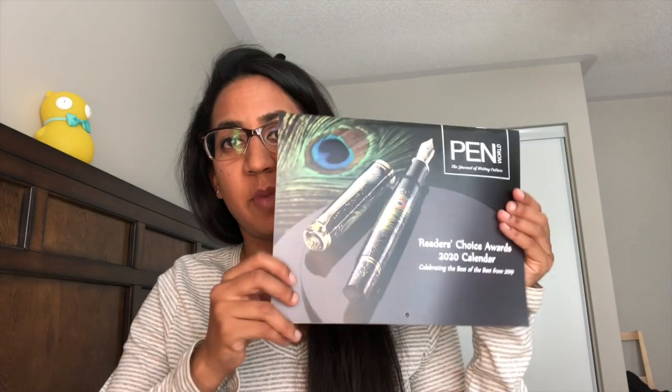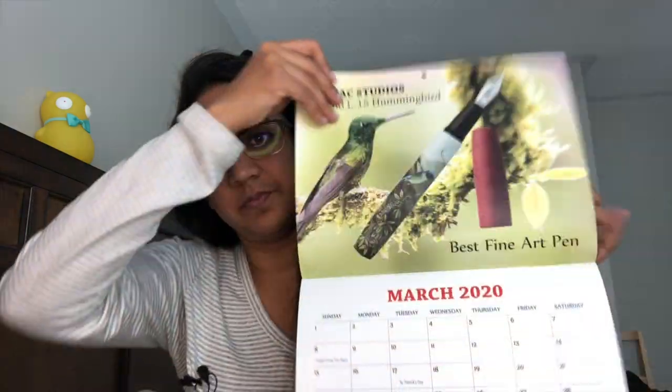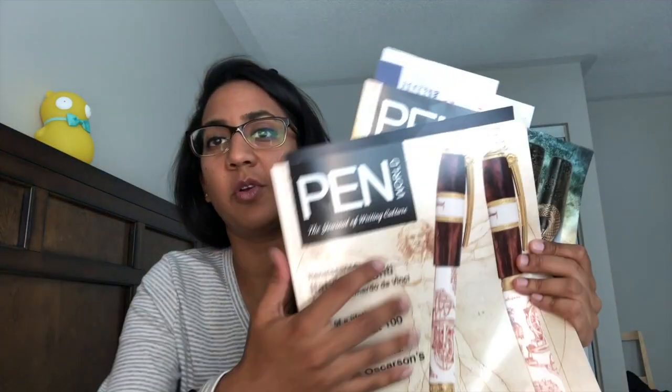I've actually got articles in both of these issues — it's really fun. They smell really good and you learn about pens. It's like a simple way to learn about pens if you don't want to do everything on the internet. They also have this Pen World calendar for $15 US — it's got reader's choice award winners on each page, and it's really cute.